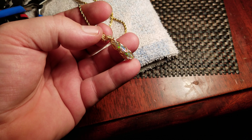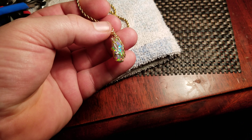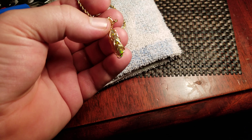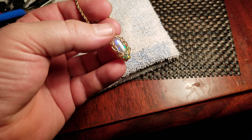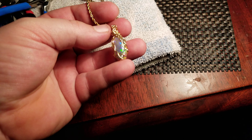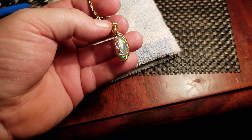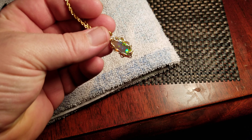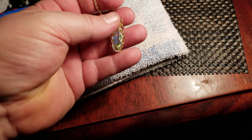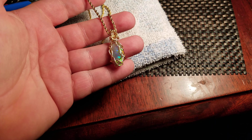...used to secure the stone in place. I kind of just envisioned it and went with it, and it took me trying a couple different wire sizes and types, but I was able to get it together. It's in there and it's solid. I'm really happy with the way it turned out.